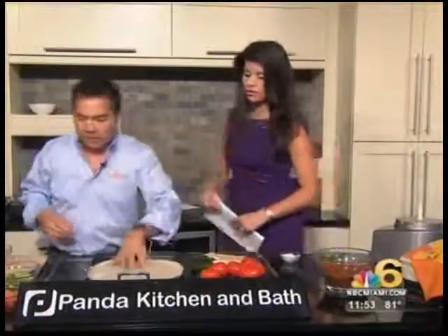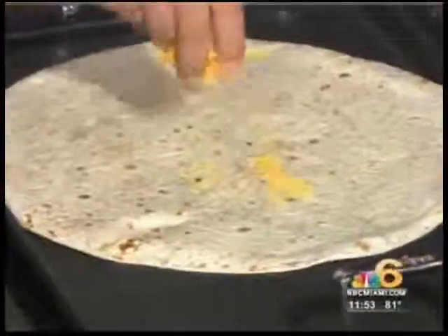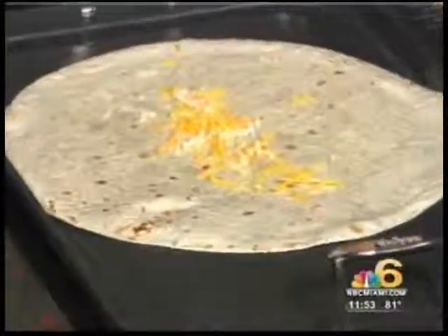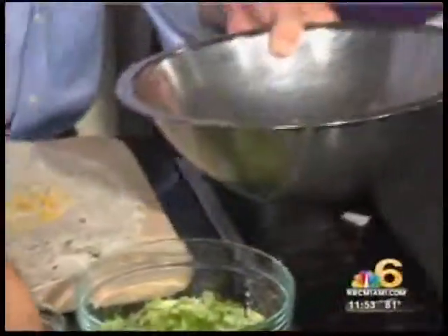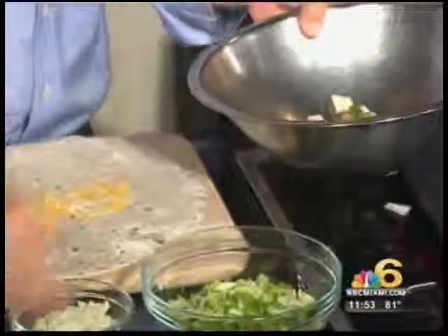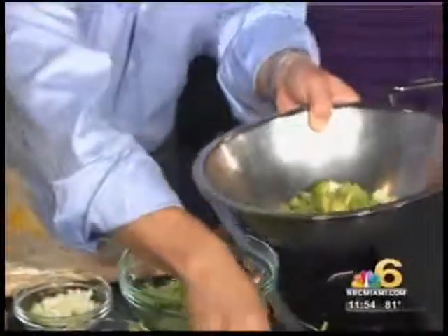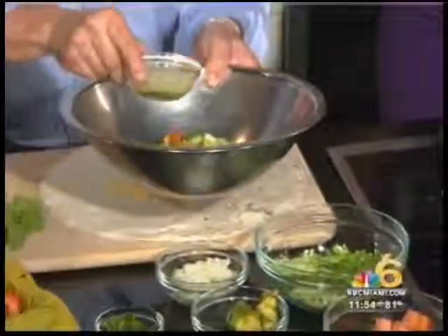We also make something called a Cali wrap — very popular and very healthy. I call it a California wrap; it's a burrito with a fresh twist. You want to put your burrito on the flat top for just a little bit of time — otherwise you'll have a hard time rolling it. You want to make sure it's pliable. Once it's done, it can sit at room temperature. In a mixing bowl, we're going to take a little bit of the grilled chicken, a little cilantro, a little lettuce, and fresh avocado.